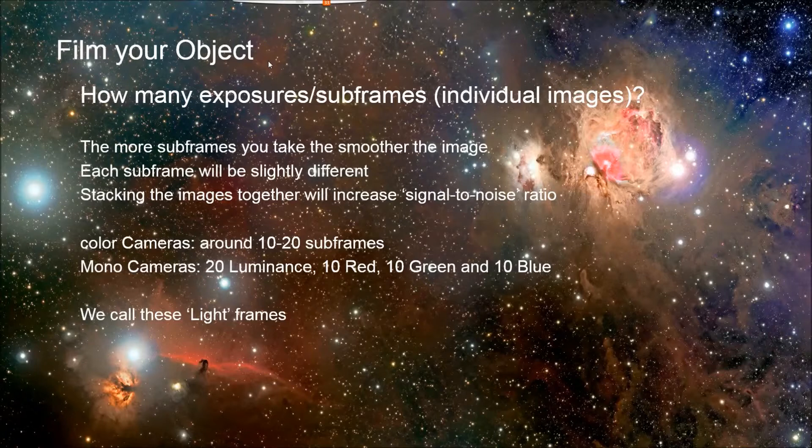As a minimum, 10 to 20 for color cameras. For mono cameras: 20 luminance, 10 red, 10 green, 10 blue. I've done 9 or 10 of each of the LRGB, and narrowband would be similar. If you look at amazing photos online, you'll often see hours and hours of total exposure time — maybe lots of five-minute exposures added together. On Astrobin or other places it'll say 240 minutes of green, 240 minutes of blue, et cetera. The more you can get, the better. These are called light frames, to distinguish them from all the other types of frames we'll talk about next.